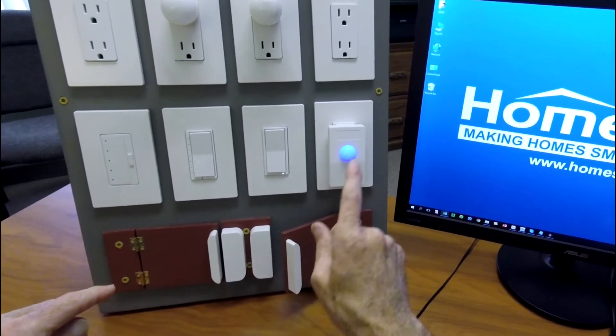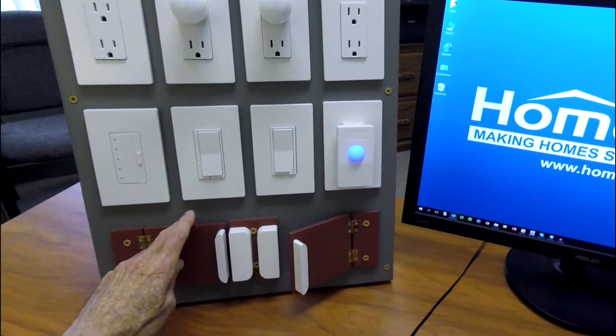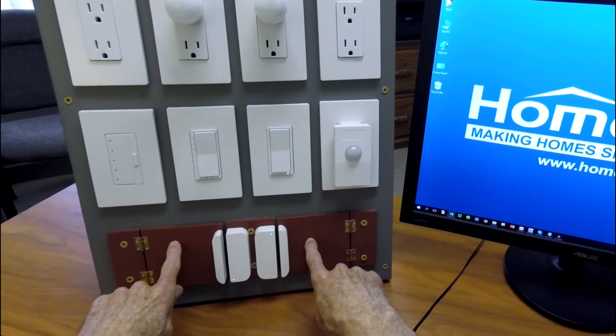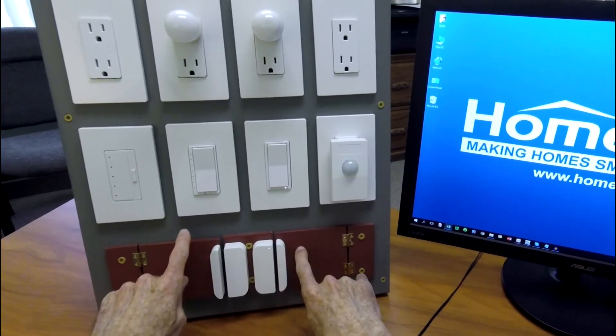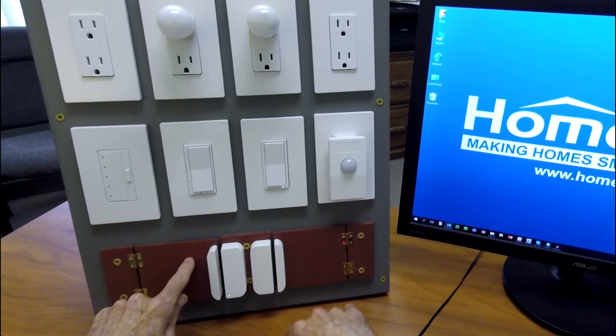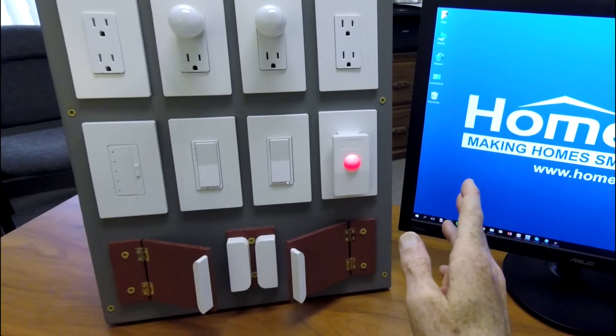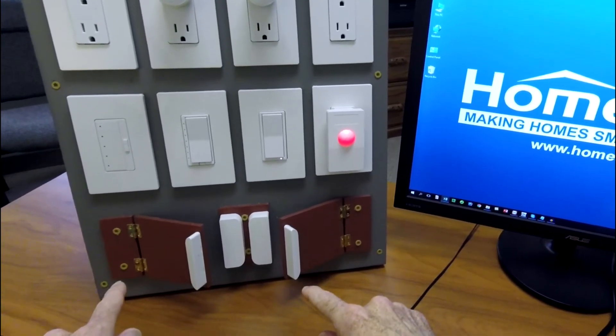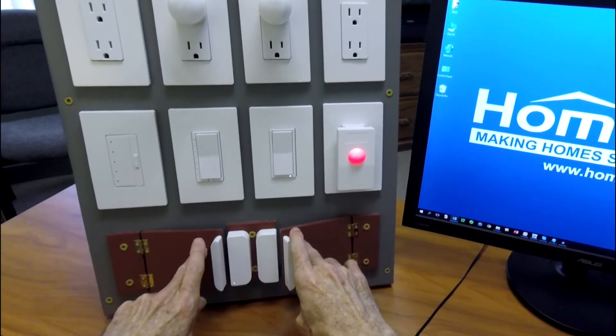Open the door on the right, changes blue. When I open both doors, it changes to red. When I close both doors, it's going to turn that dome off. Blue, green, red. So this provides an instant visual indicator in the house of which doors are open. That's one use for it.